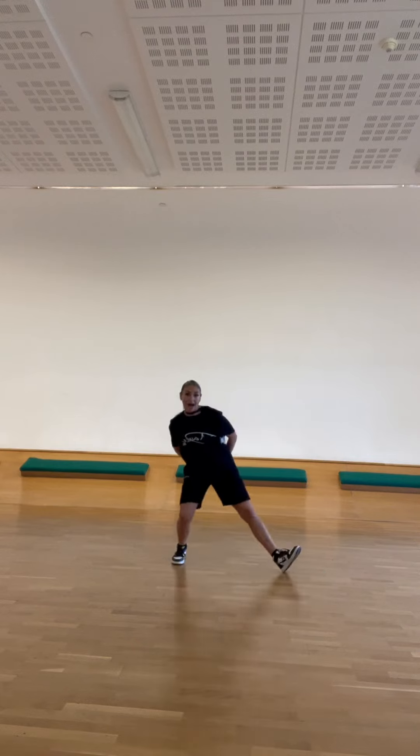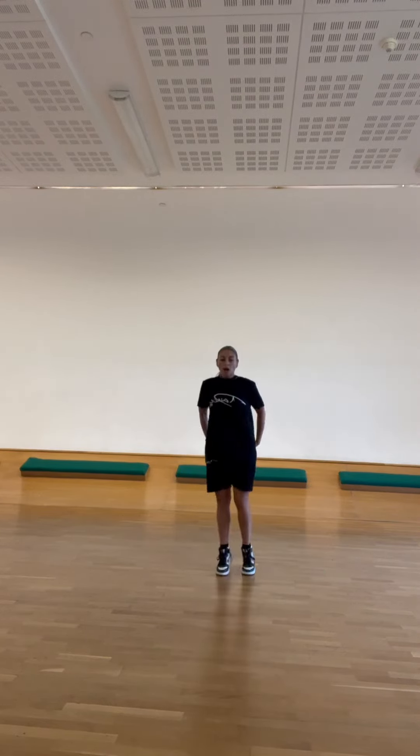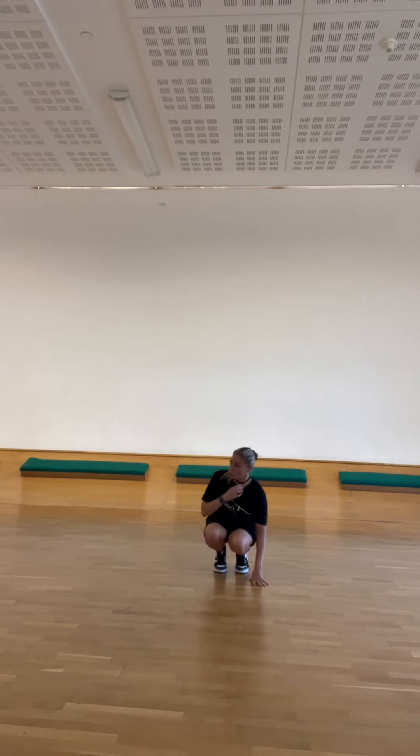We go out, in, out, in, forward, back, forward, back, over, under, heel, heel, turn, go down. So that's a corkscrew.